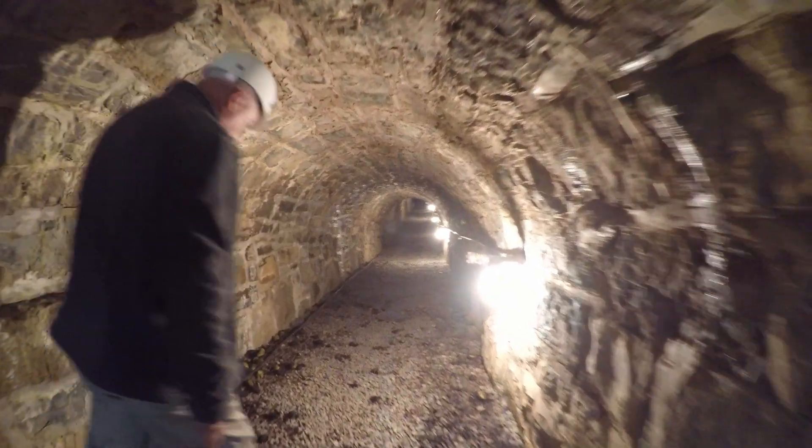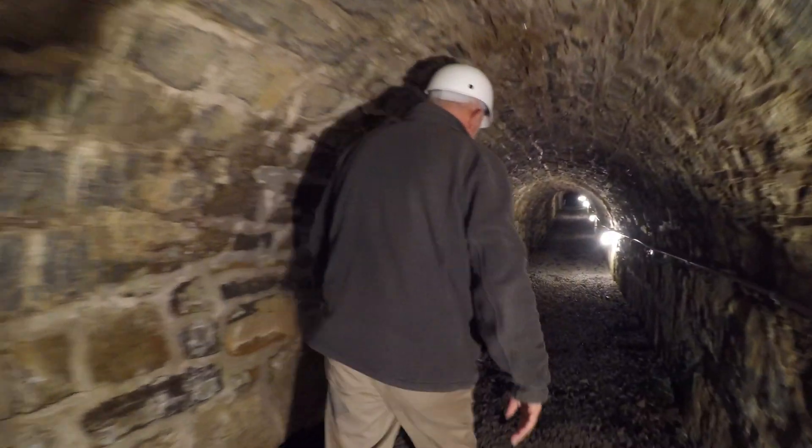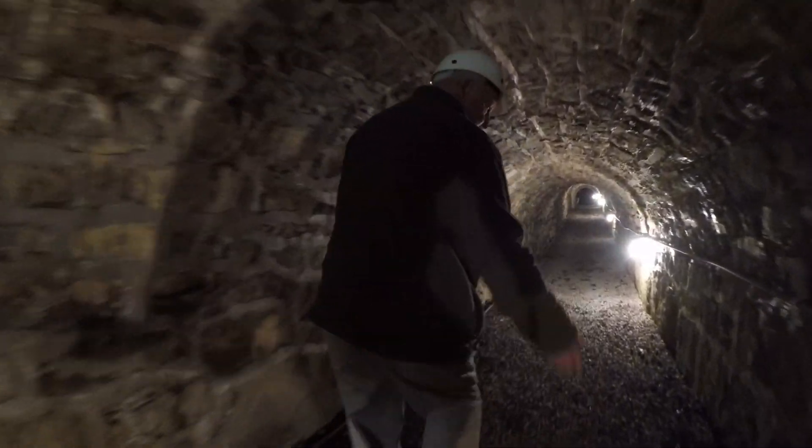Originally it had a wooden floor to keep it from eroding, because the water would have rushed out of here.